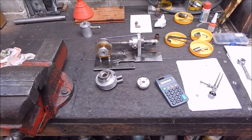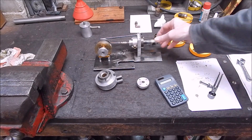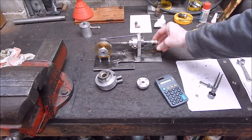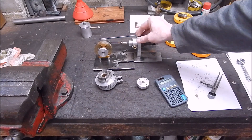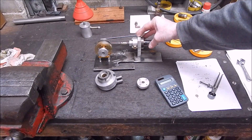G'day, it's Rob here again. It's a cold, wet and windy day in Adelaide and can't do much, but I'm down in the workshop and I'm playing around with this sterling engine that I'm trying to build up from some leftover parts from a couple of flame lickers.